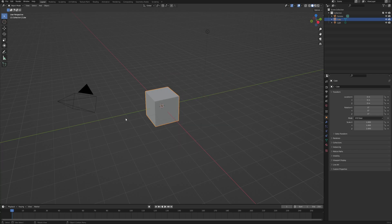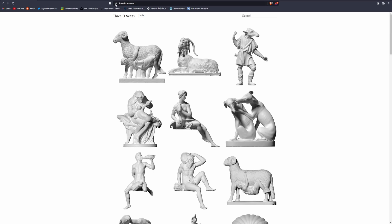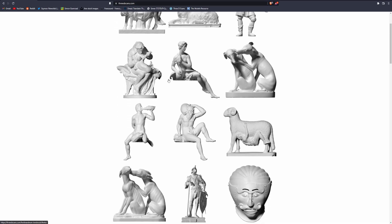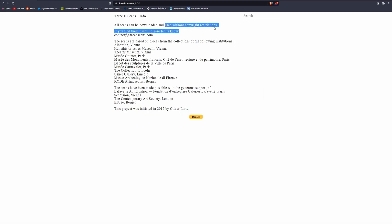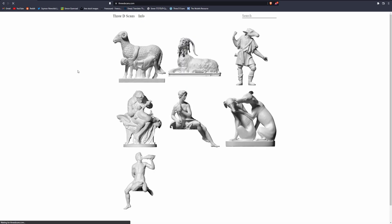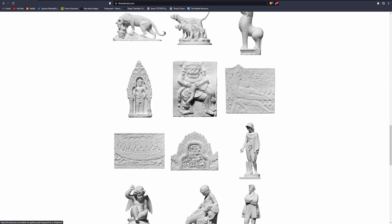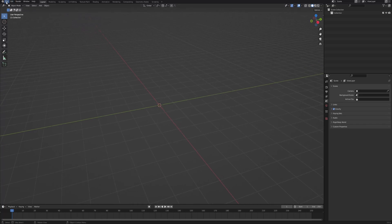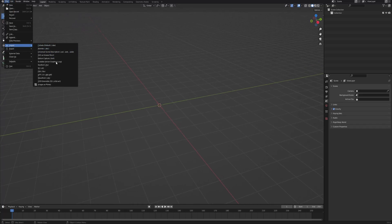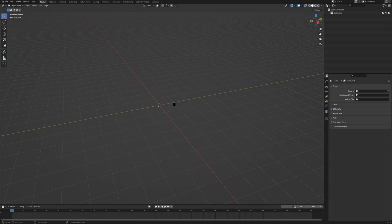First of all let's delete everything and we will start with importing our model. I got mine from 3dscans.com — it's a really great website with really high quality 3D scans and you can use them without any copyright restrictions, so I think it's perfect for the tutorial. Just choose something that you like and something that you would like to have wrapped in plastic, and after you save it on your computer go into Blender, File > Import, and OBJ because I believe all of the models there are in OBJ format. Then navigate to your model and import it into your scene.